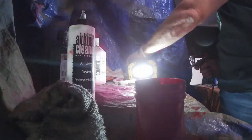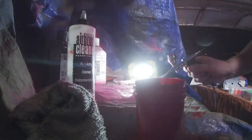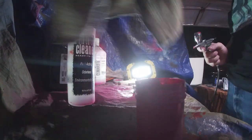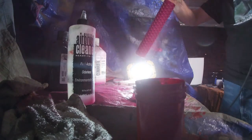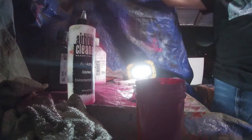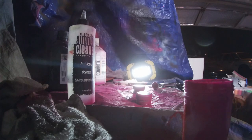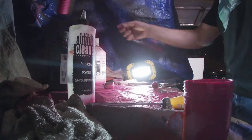Once the base paint color has been applied to the solvent trap tubes for any of our camo or multi-color tube schemes, we will then put the tubes and all the adapters and parts into the oven for a quick 20-minute bake. Doing this allows us to then handle the tubes and complete the process with greater ease in the following steps.